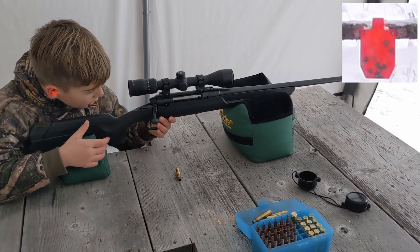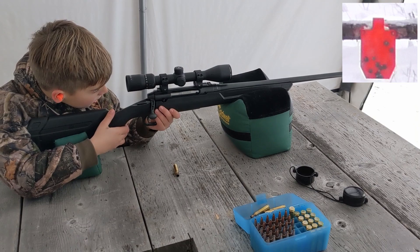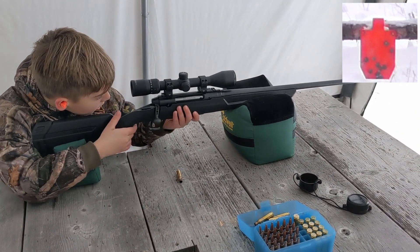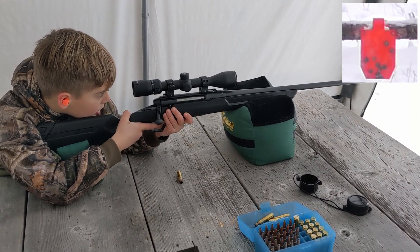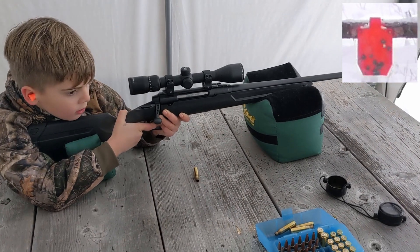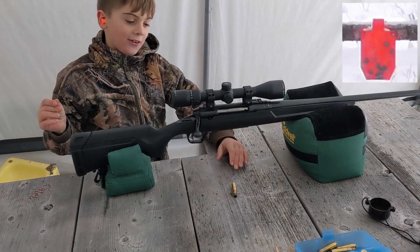Remember, get yourself as comfortable as you can. You got it again, bud. Let's try the 600 now.